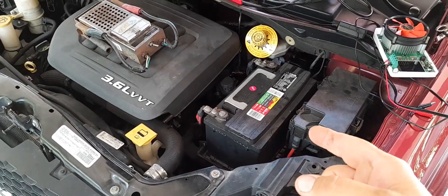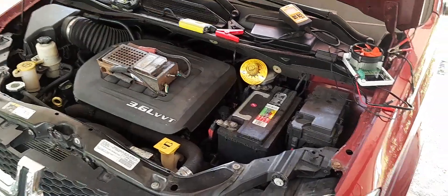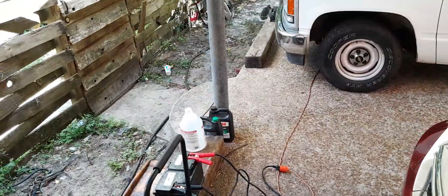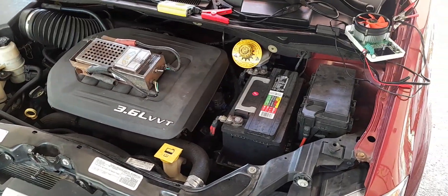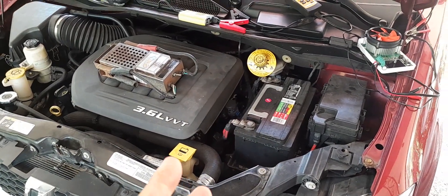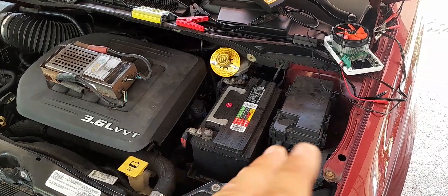My assumption is that these H7 batteries — and probably even the H6s — are constructed differently and must be cheaply made somehow. Even the $50 remanufactured batteries from Walmart, I've gotten three to five years out of those. I've got a group 56 on my wood chipper — the kind you find in Crown Vics — and I got five years out of that before it finally died. So why are different groups of lead-acid batteries still lasting longer, but these particular ones are not?